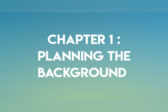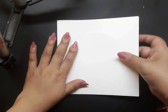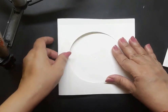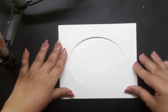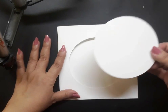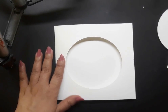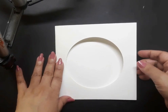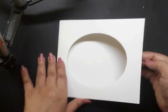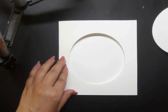The first chapter is about planning the background. I have a few elements to share with you. The first element is a white watercolor card base and it is 5.5 inches on all sides. Next I cut out a circle from the top layer of the card base and the circle is around 4 inches in diameter. So now we have a side folding card base with a circle cut out from the top.